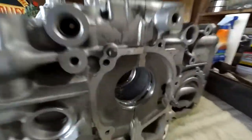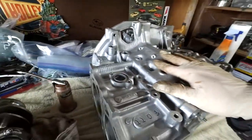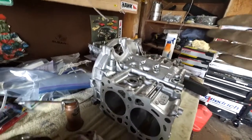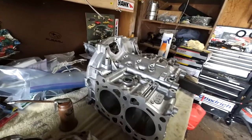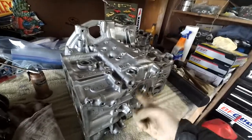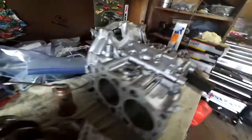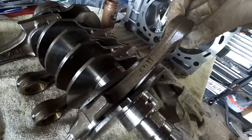We got the bearing clearances checked. I had to end up buying three different sets of bearings to get the ones that fit correctly. The clearances on Subaru motors are really, really tight compared to other motors — it basically has to be between four tenths and twenty thousandths of an inch. These are on the tighter side; some of them are on like eight or nine tenths. All my rod clearances are about the same — this one was about eleven thousandths.